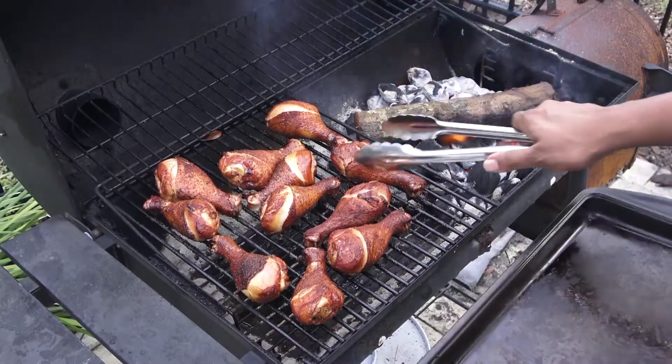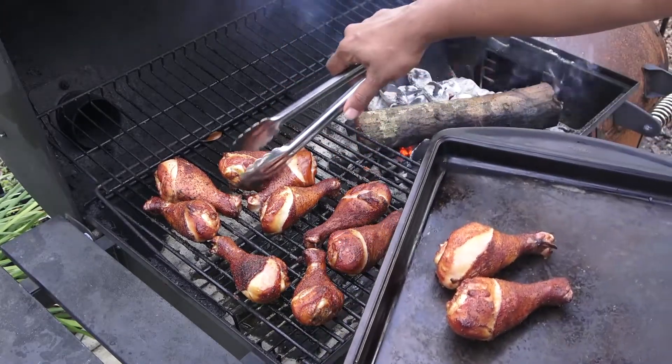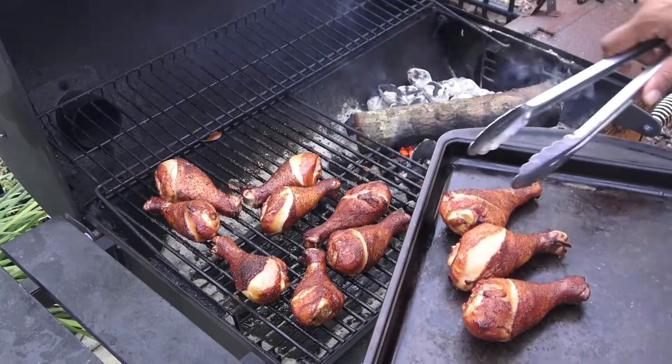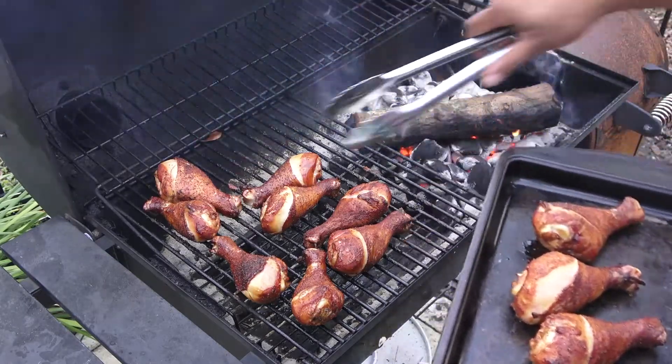These look so good, but we're not done just yet. We're going to take those off the heat, take them inside, and cook them the rest of the way in the oven. And this is where my favorite part comes in — it's time for some barbecue sauce, baby.